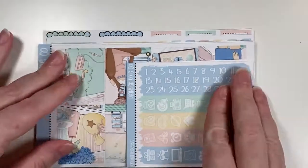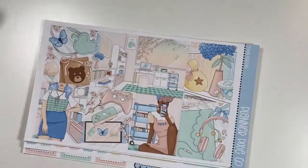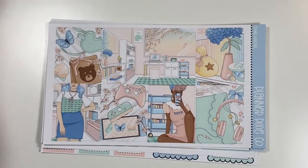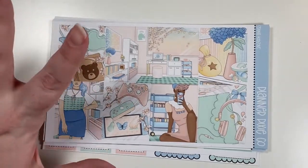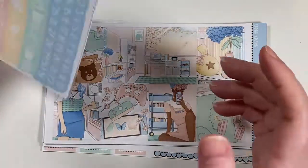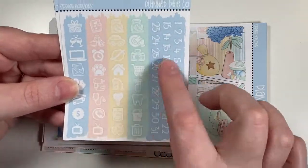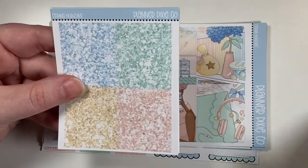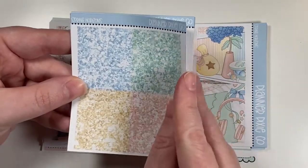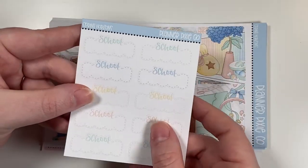Next shop is Planner Pixie Co. I did pick up a spring kit a little early, but she had a sale so I wanted to grab it. This is Spring Horizons — it has pastel Animal Crossing-style artwork. It comes with a quarter sheet of icons and date numbers, glitter headers, and a quarter sheet of work and school boxes.